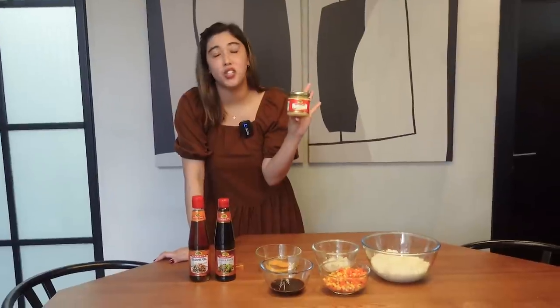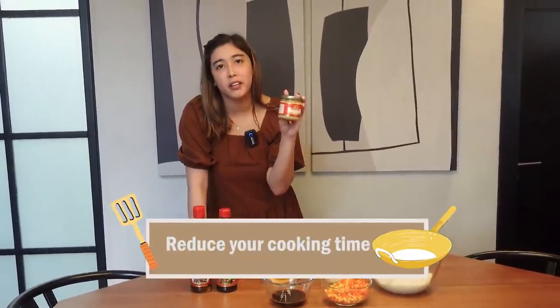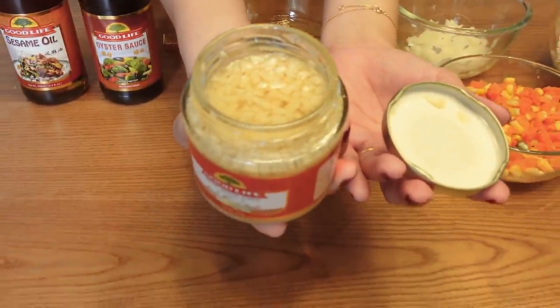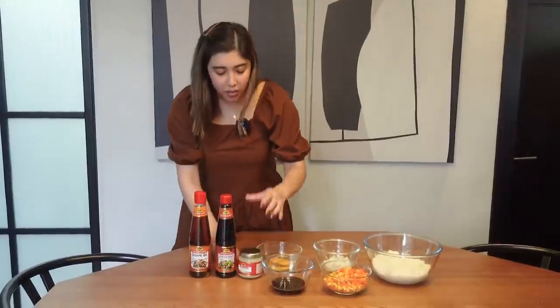This has totally reduced my cooking time by a lot. This is the Good Life Fresh Minced Garlic. If you open it — this is a new batch — this is what it looks like. You just get it from the jar and then you're ready to cook. This is why I super love this. Thank you, Good Life, for this great invention! And then we're also gonna need a chicken cube. That's about it, plus salt and pepper to taste.